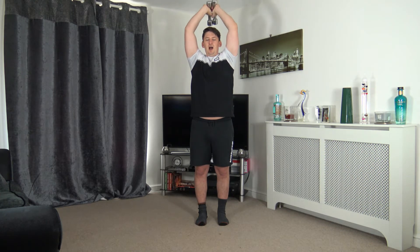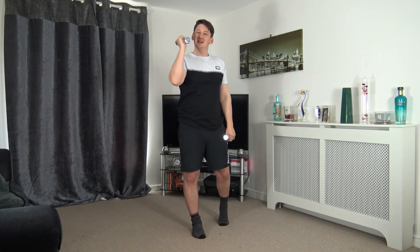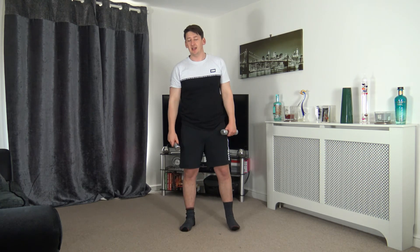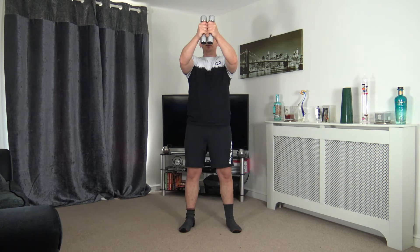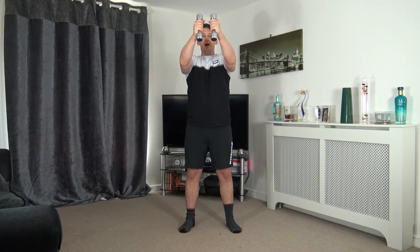Fantastic work — five, four, three, two, one. Awesome — we're now halfway through, two more rounds to go! Let's stay at it. Let's get ready to go back to the pec deck, feet shoulder width apart, hands at chest height. Three, two, one — palms facing in, take it out nice and slowly, and back in.